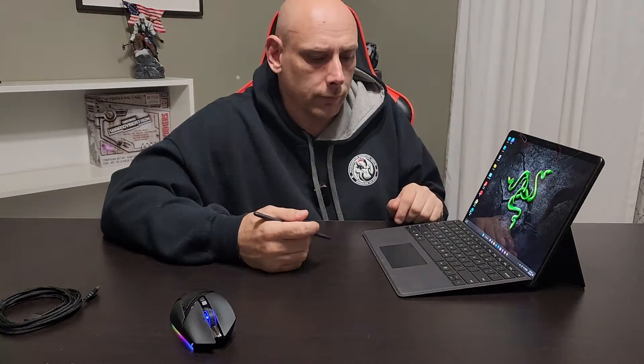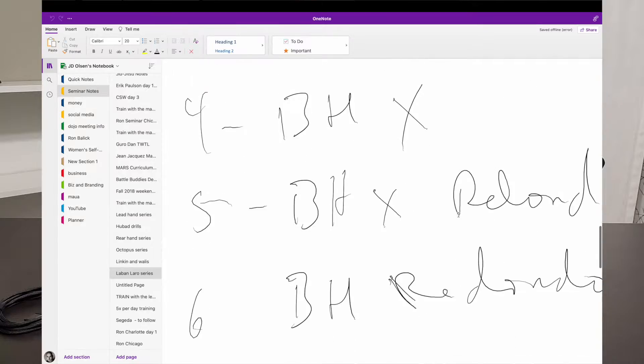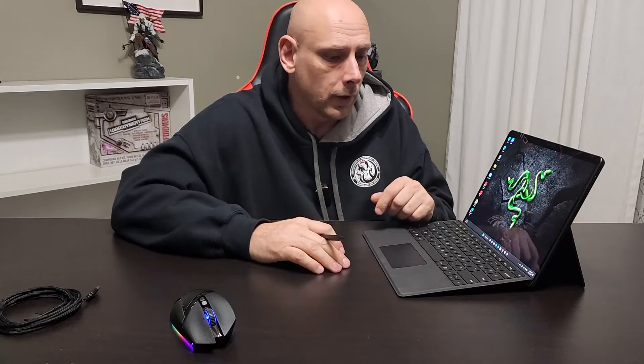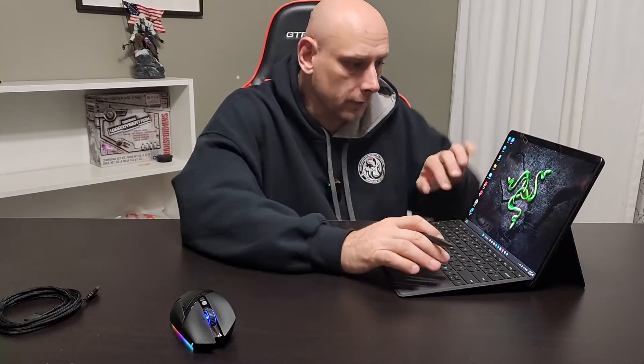I also do a lot of clothing design for our gym, and I like the fact that I can kind of sketch out or draw out my plan or idea and then submit that to my designers and say, here's what I'm thinking. Then they refine it or tighten it up, or maybe I'll pull in a graphic and say, let's use pieces of this or that. Having a pen and having that ability to manipulate right on the screen is great for me.